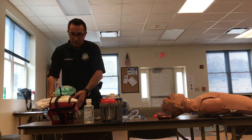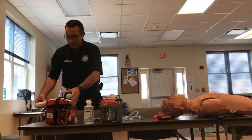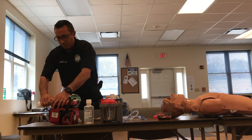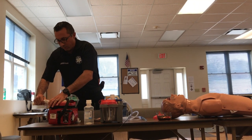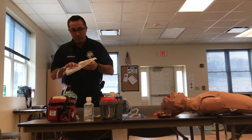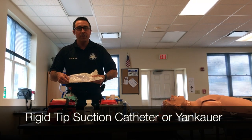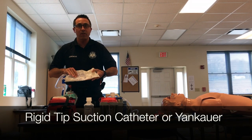This is one of the units off of our ambulance here. It's a newer model, and I want you to see that it comes kind of set up and ready to go in the event that you have to suction a patient's airway. You have your suction catheter here — this is a rigid tip suction catheter, also called a Yankauer.